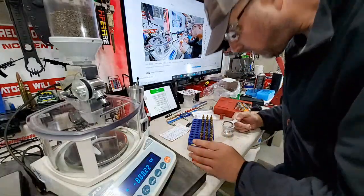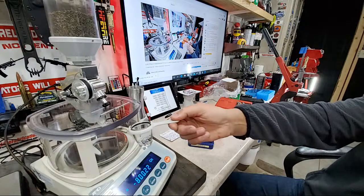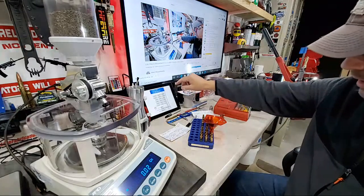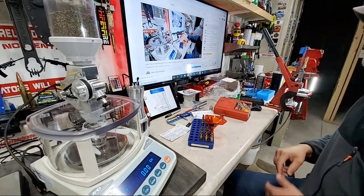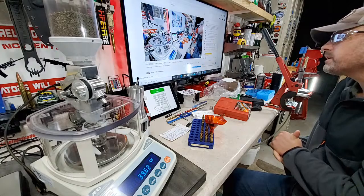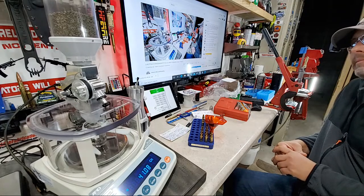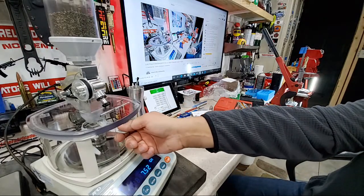Now we're up to 41.1. I'm going to stop this, put my pan back on, and enter 41.1 — we're doing 0.3 grain increments. Jerry Parker is in the reload room saying hello — definitely hit that thumbs up if you're watching, it helps with the YouTube algorithms. 41.1, right on the money.